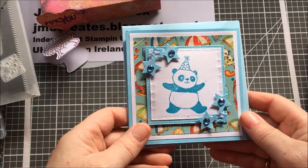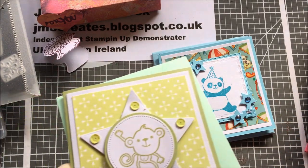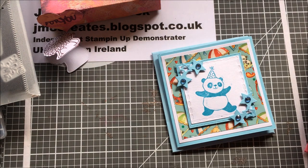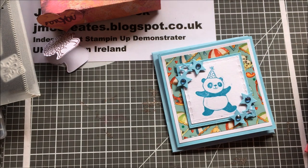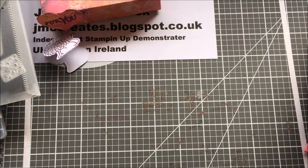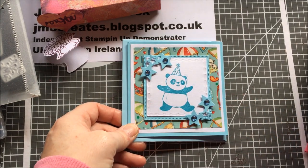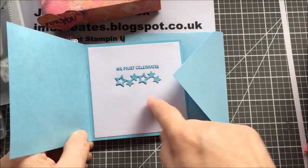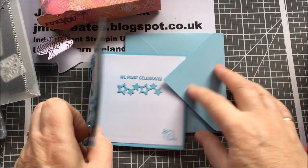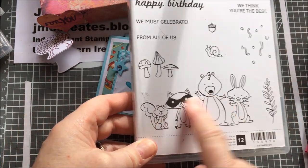More papers from my stash. This is Party Pandas. The base card is Old Olive, this is Daffodil Delight — or something Daffodil — and tempting turquoise maybe. This little star is another little Ducrasse die I had in my stash, and so is this one. And the 'We Must Celebrate' is from the We Must Celebrate stamp set.